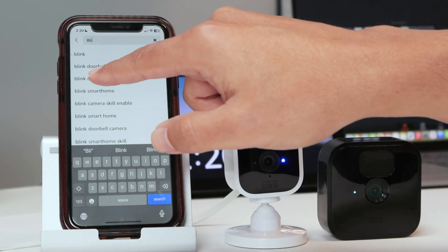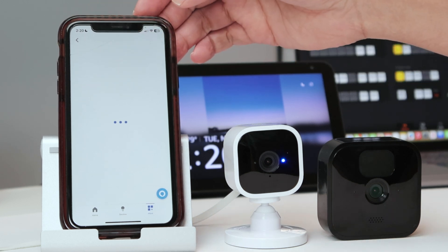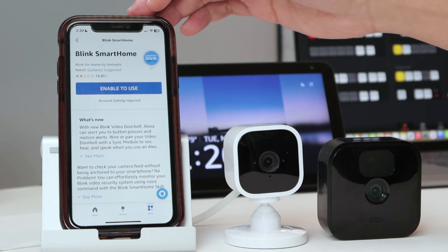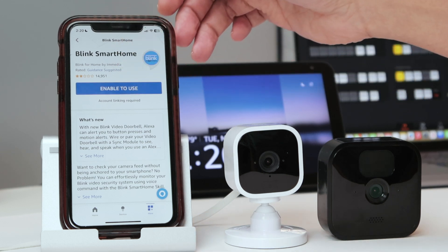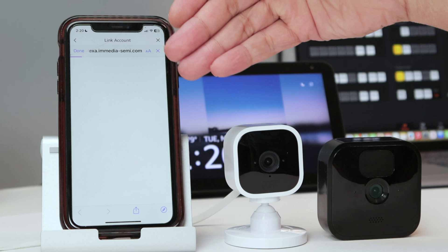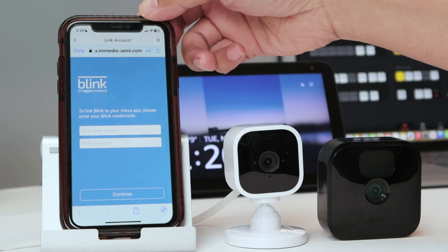There we go — 'Blink Camera', and the first result is 'Blink Smart Home'. Tap 'Enable to Use' to enable the skill. Now you need to link it with your Blink account, so enter your credentials.